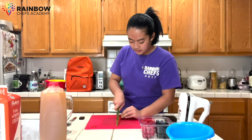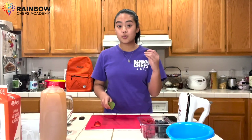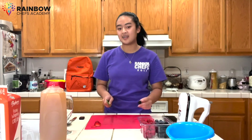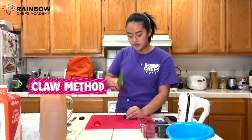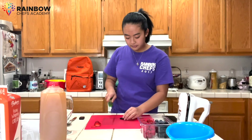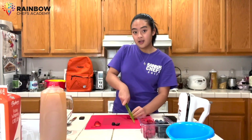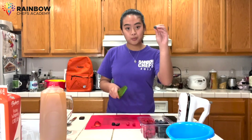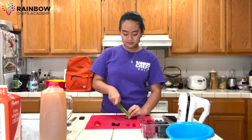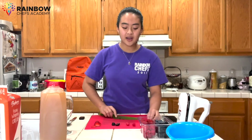I'll do this a few more times so you can do it with me. Using the claw grip again, wave motions, cutting our strawberry nice and thin. For the blackberries, we're simply going to cut them in half — no need to slice them. Again, using the claw, wave motion, and our pinch grip, nice and slowly sliced down. There goes the blackberry. We're going to do the same for the raspberry — claw, pinch grip, wave. And our blueberries — pinch grip, claw, wave motion. Continue this for the rest of your berries.